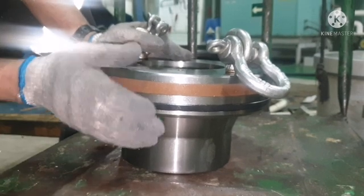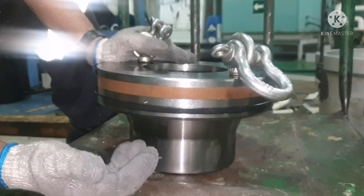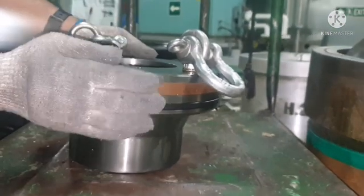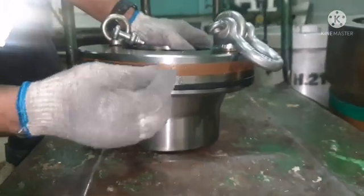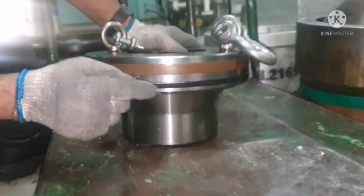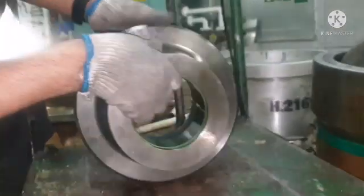When we are putting back a new seal ring, we need to heat the seal ring in hot water which is around 100 degrees centigrade. Then we can put those seal rings in place, because this Teflon ring doesn't expand so much — when it is heated, it will give a little expansion and then we can change it. Apart from the two seal rings, we also have to change one o-ring.